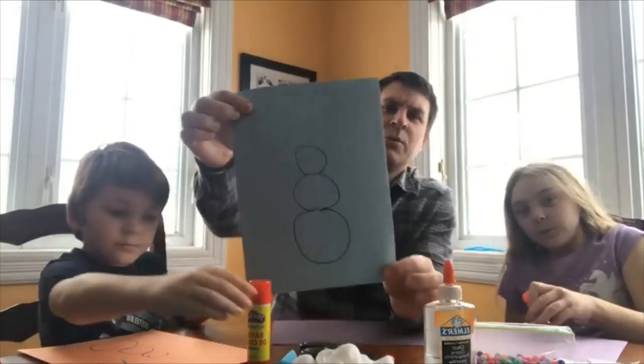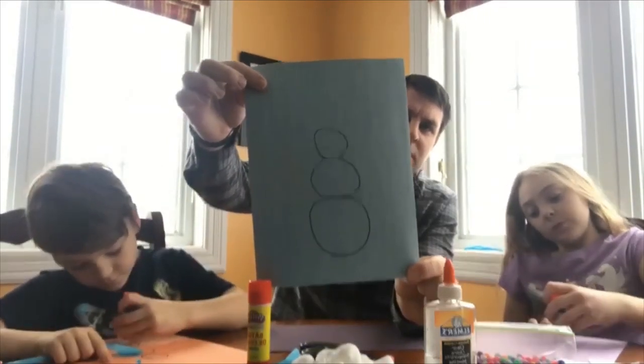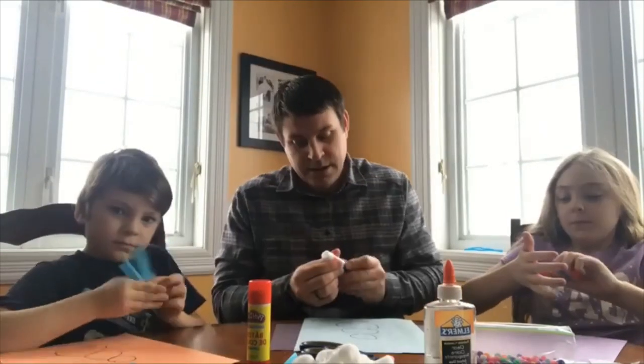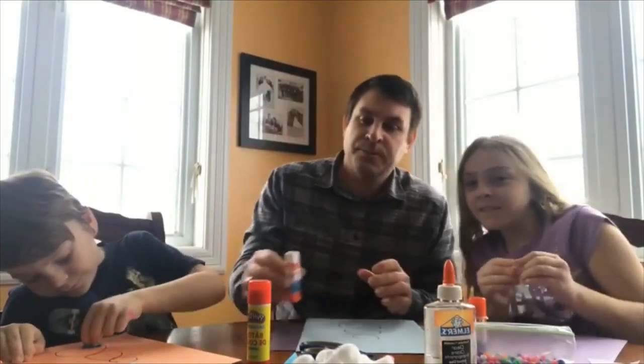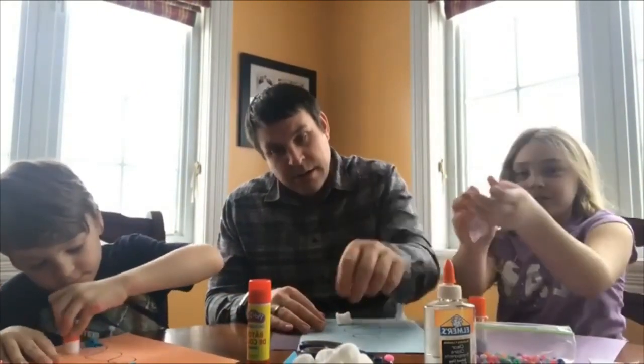I drew out my snowman on my construction paper first. All we're going to do is start by taking our glue and coating that bottom circle. Make sure you coat it all in glue. The kids are going to take the tissue paper and crumple it up; I'm just going to take my cotton balls and stick them on mine.